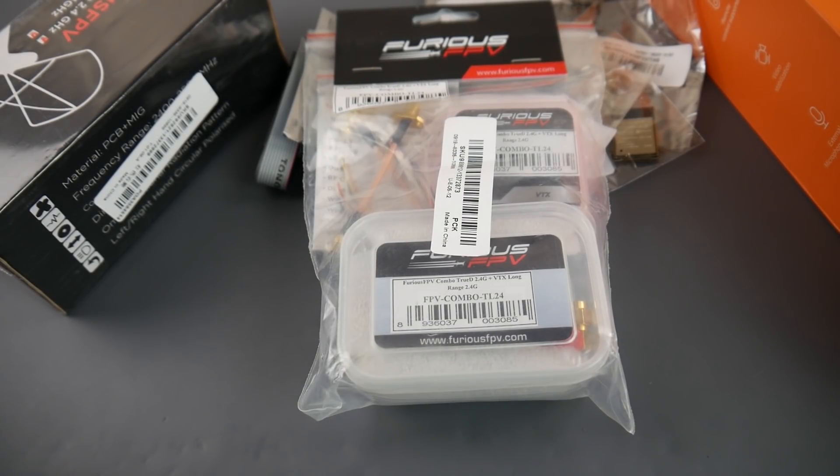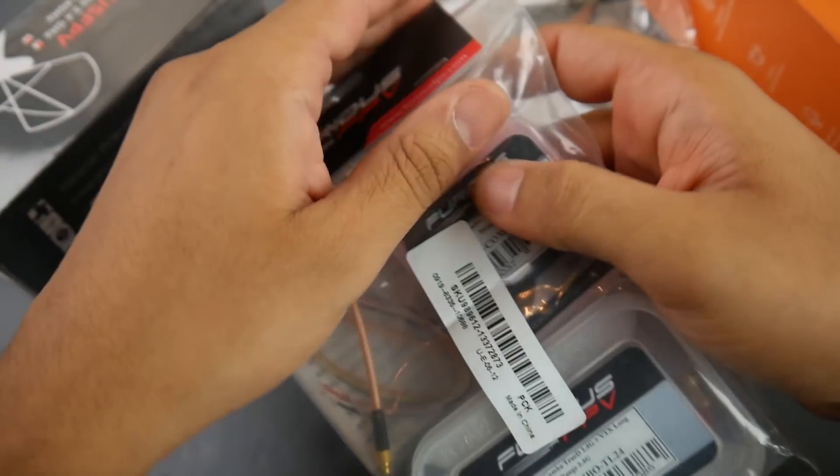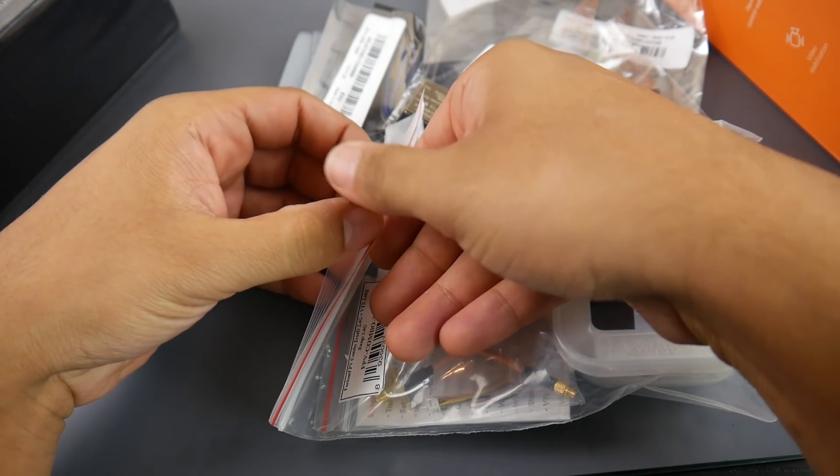Hey, what is up guys! In today's video we're going to be doing a mailbag. First things first, I got a Furious FPV 2.4 gigahertz combo. This comes with the FatShark module as well as the VTX, and it's an 800 milliwatt 2.4 gigahertz VTX.